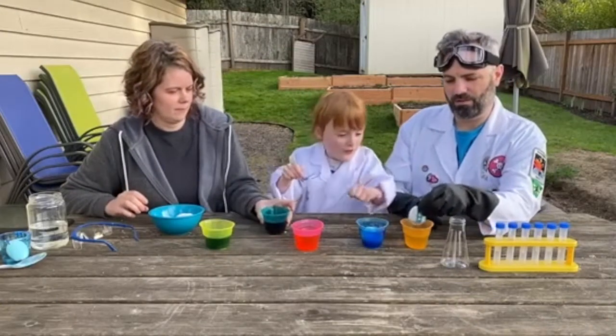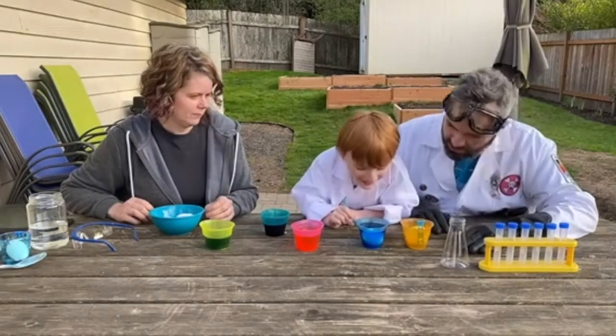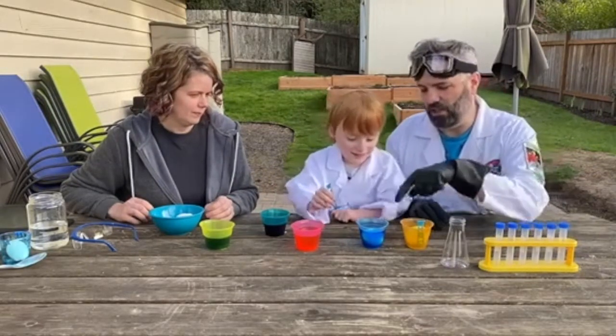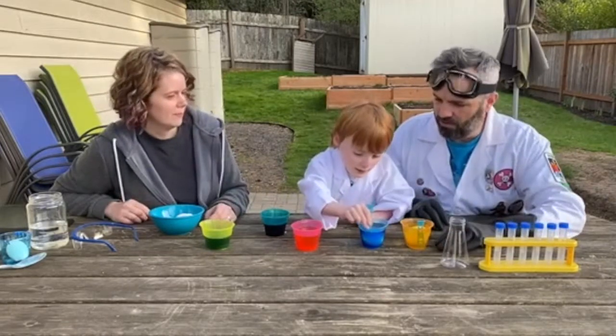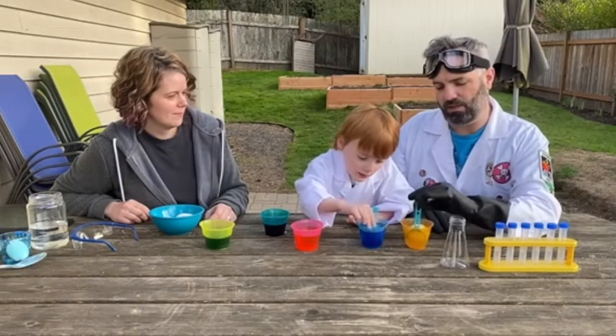Oh, is this orange? No, no, no — that's yellow. Did you know we're using vinegar to dye these? Remember how we used vinegar in the last experiment to make it all fizzy — vinegar and baking soda?